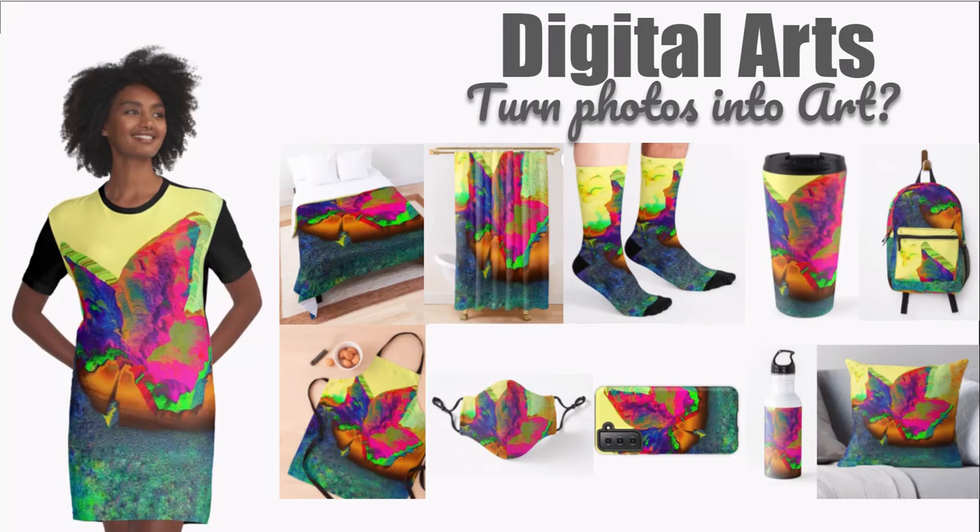I took this photo in the autumn, re-filtered it a couple of times, and put it on one of these print-on-demand websites. I applied it to a dress, bedding, kitchen apron, shower curtain, socks, coffee mug, rucksack, cushion, water bottle, smartphone cover, and face mask.